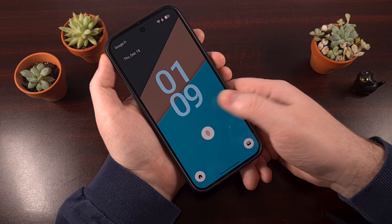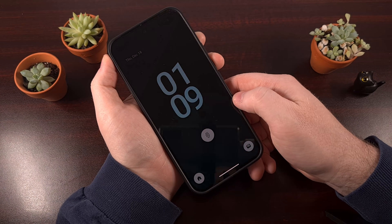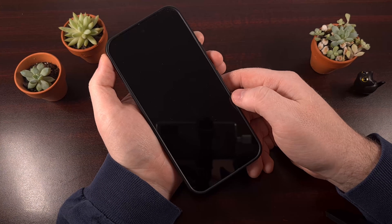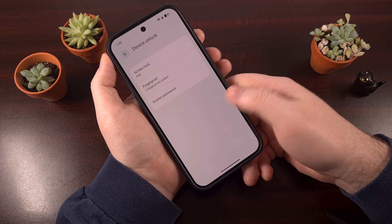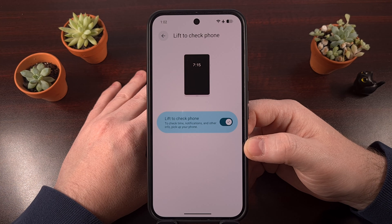How many times have you gone to unlock your Android smartphone, but found the need to actually wake up the display first? Because by default, Google Pixel phones are forced to unlock the device with your thumbprint in this way, so you've probably already built up a habit of doing this. Google actually does have a feature that tries to meet you halfway, and it's called Lift to Wake, but that's not the answer here.